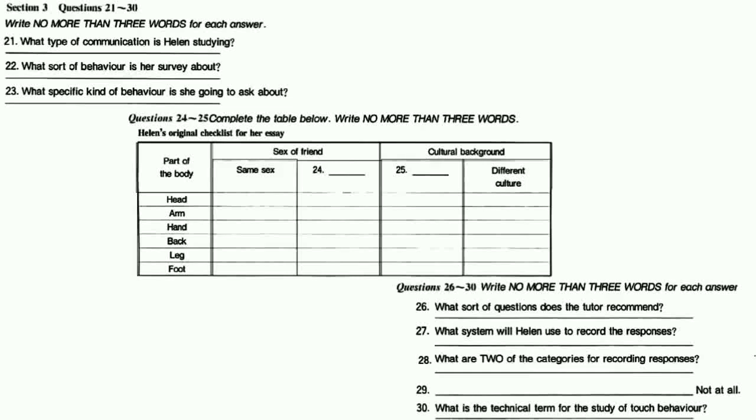Now let's have a look at the list of parts of the body you're going to ask about. You've got the head, arm and hand, and over the page, the back, leg and foot. What about the shoulder and the thigh? They're important areas, and there are some others you should include too. I was in a rush and forgot those. What about asking people how they feel about being touched? Surely it's hard for people to put that sort of feeling into words.